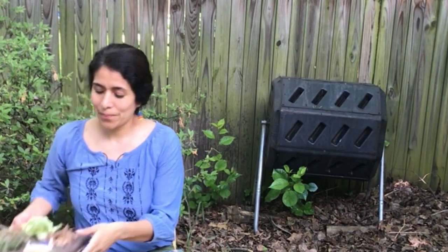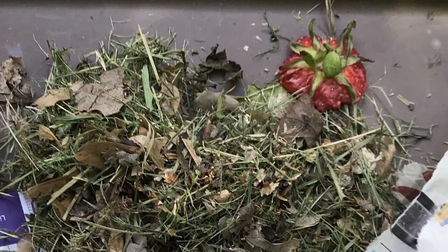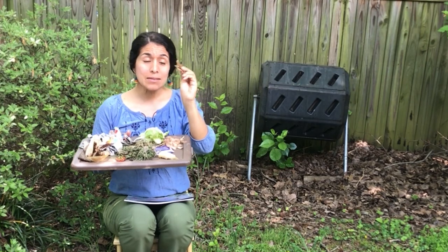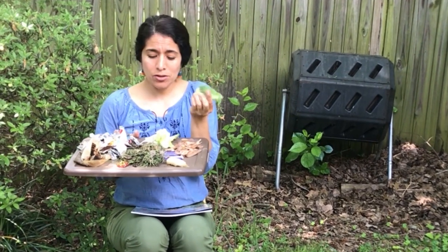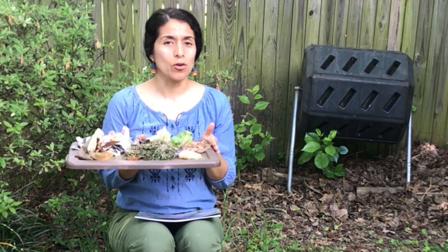Here I put a lot of organic stuff that I don't need, like pear cores, grass clippings. You can put strawberry tops, even shredded newspaper. You can also put some peels like potato peels or the part of the cabbages that you don't like. All this is going to get transformed into good compost for the Earth.